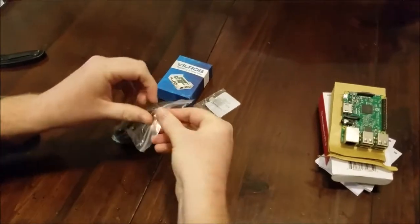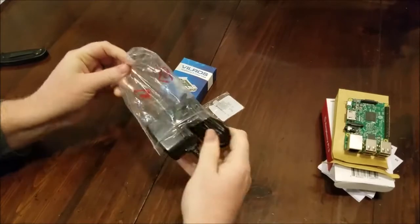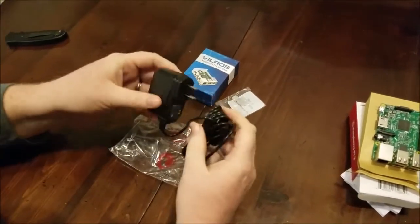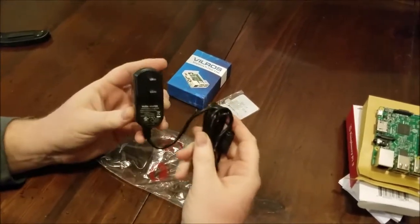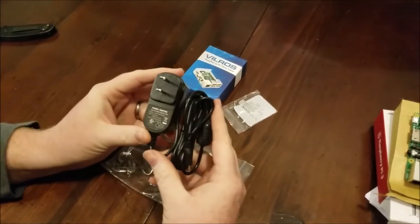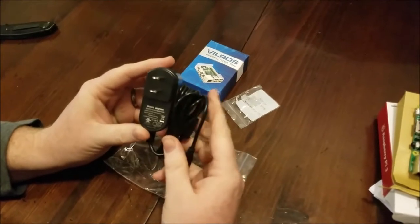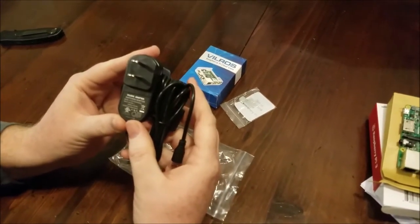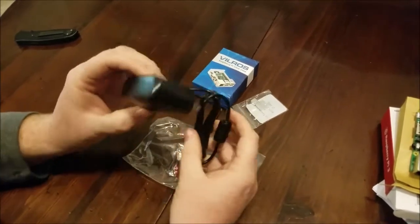We have the power adapter in this little bag. If you're familiar with Raspberry Pis, they are extremely picky when it comes to the amount of power. So if you try to use a phone charger to power it, you will most likely end up with not enough amperage if you start using all of the ports. These are rated at 5 volts at 2.5 amps.